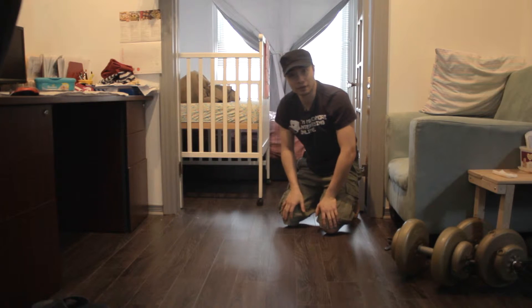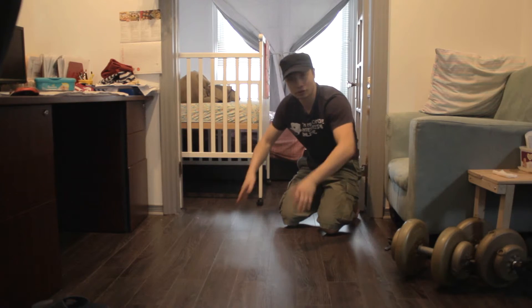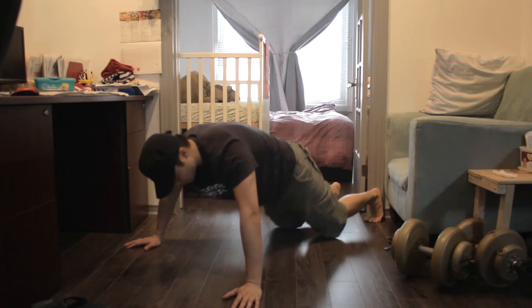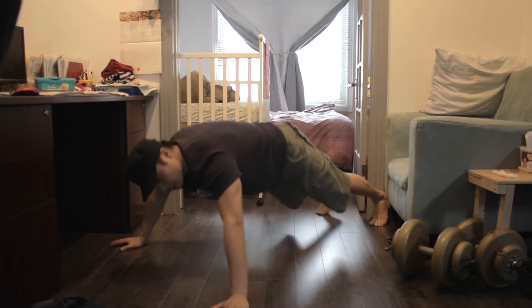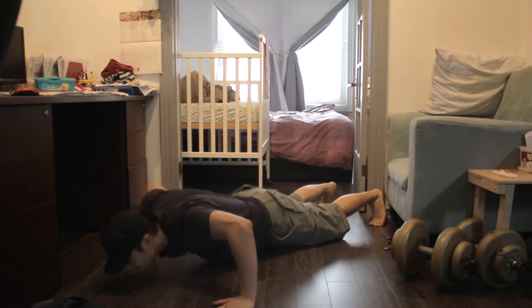There are different variations of a push-up: wide, medium, close. And then you can also do the clap push-up. So for the wide — take your knees off the ground — wide push-up, it's sort of like this. One, two, three.